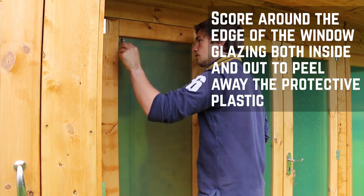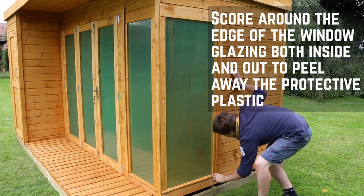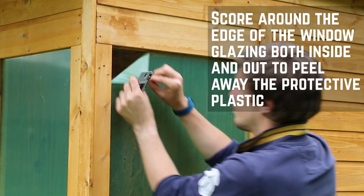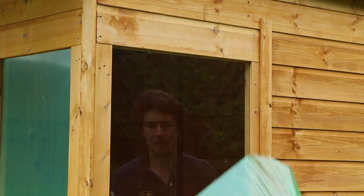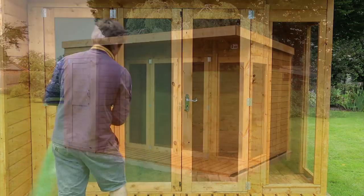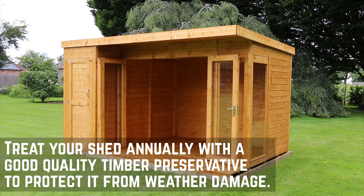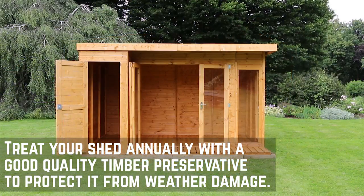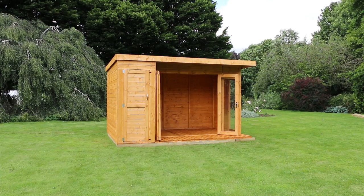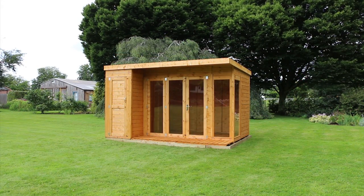Score around the edge of the window framing with a sharp knife on both the inside and outside of the window glazing. You should then be able to peel the protective plastic off the windows. Now that your summer house is installed, you'll want to treat it with a good quality timber preservative to keep it protected throughout the year. For more installations, please check out the other videos on our channel or visit waltons.co.uk.